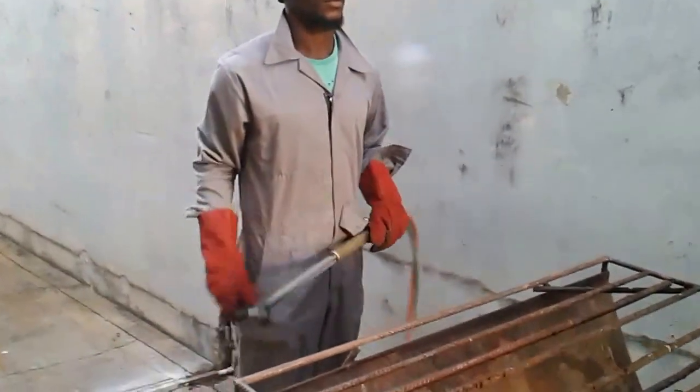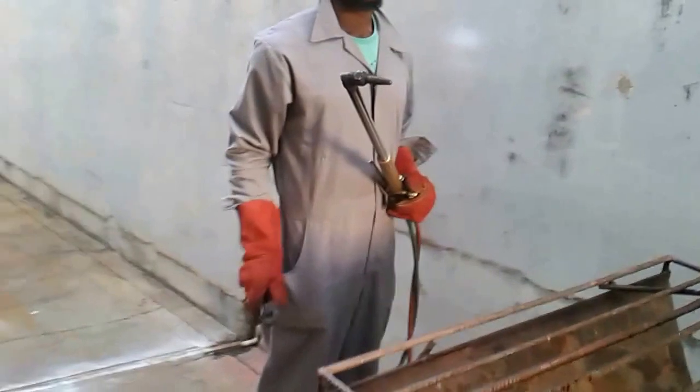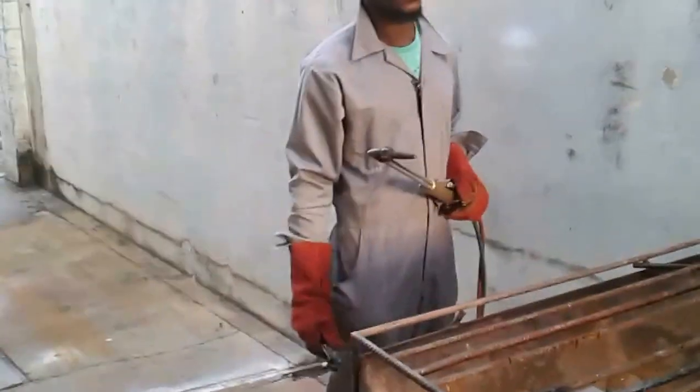We have a torch and we are showing you how you start. Light your torch, get the right flame, and then proceed with the cut.